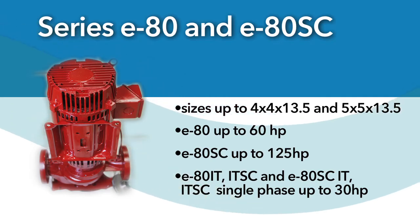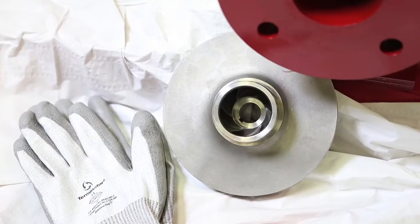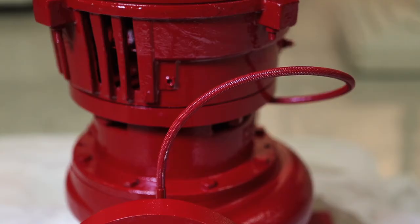Both models will be offered in single phase up to 30 horsepower. The Series E80 is available in close coupled and split coupled models, both of which feature stainless steel impellers for added durability and performance. We have also added a braided flexible flush line as a standard feature, further increasing the durability of the Series E80 pumps.